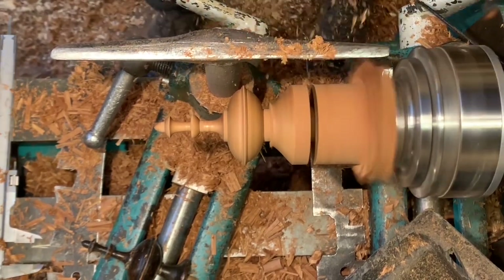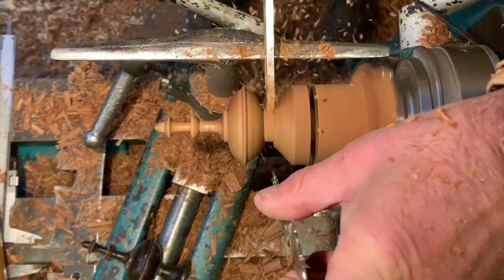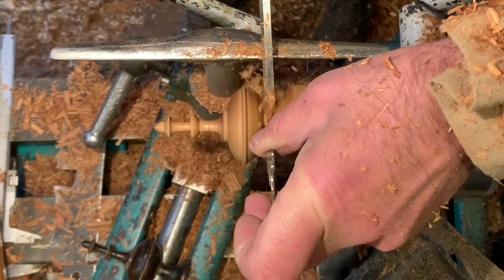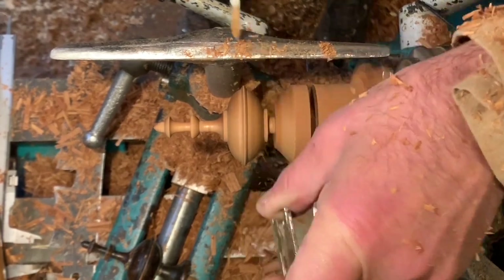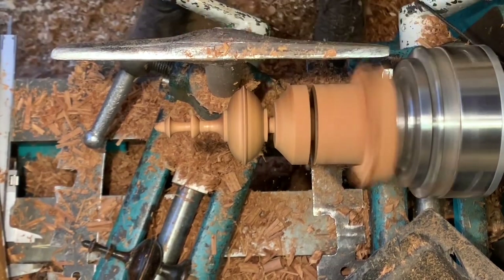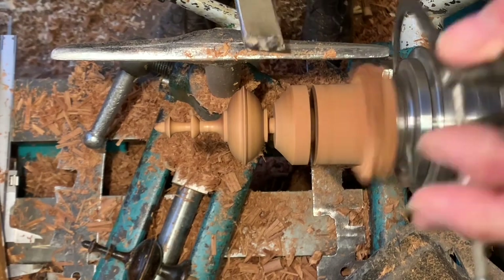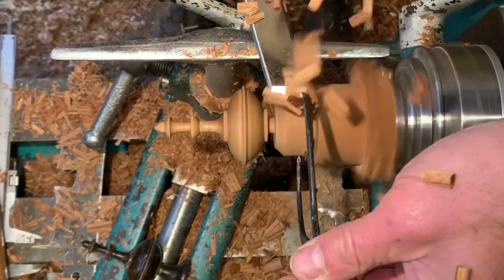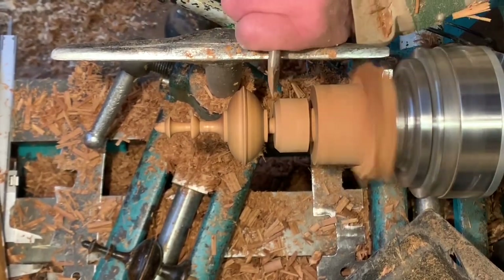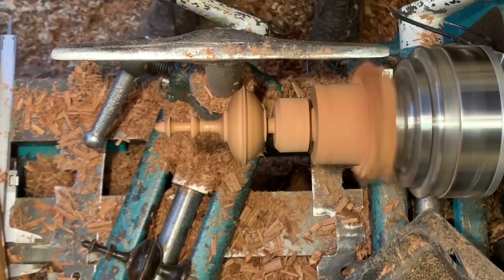Now I move down nearer the jaws. This is the shoulder at the back. Again using my gauges I turn to the smallest diameter using the parting tool, and then I reduce the shoulder bead. Again using calipers — I haven't got a gauge this size so I'll just use calipers. I trim that up clean because there's a slight burr due to using the parting tool, leaving a rough edge.